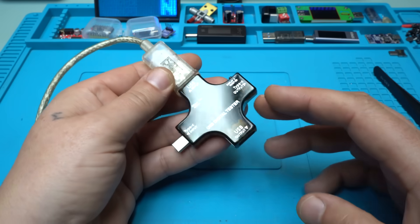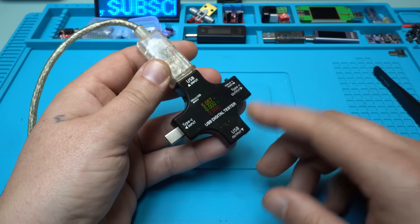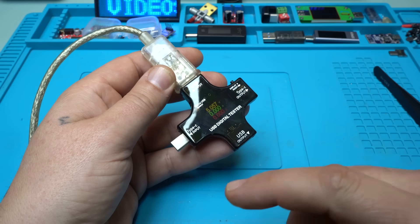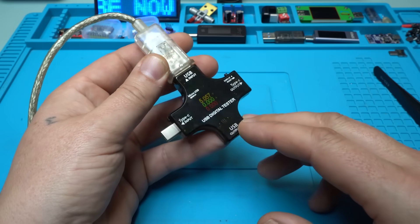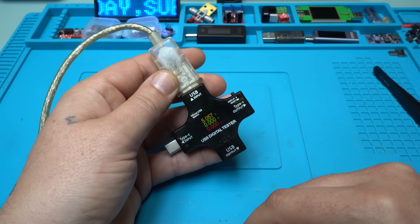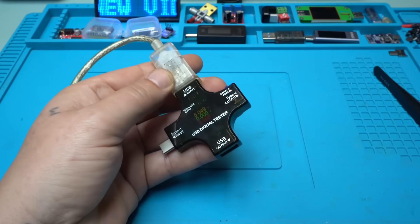This was a first impression of this module, and I will make another video with more testing. I think this will be one of my favorite USB testers. Please give a like, share, and subscribe.